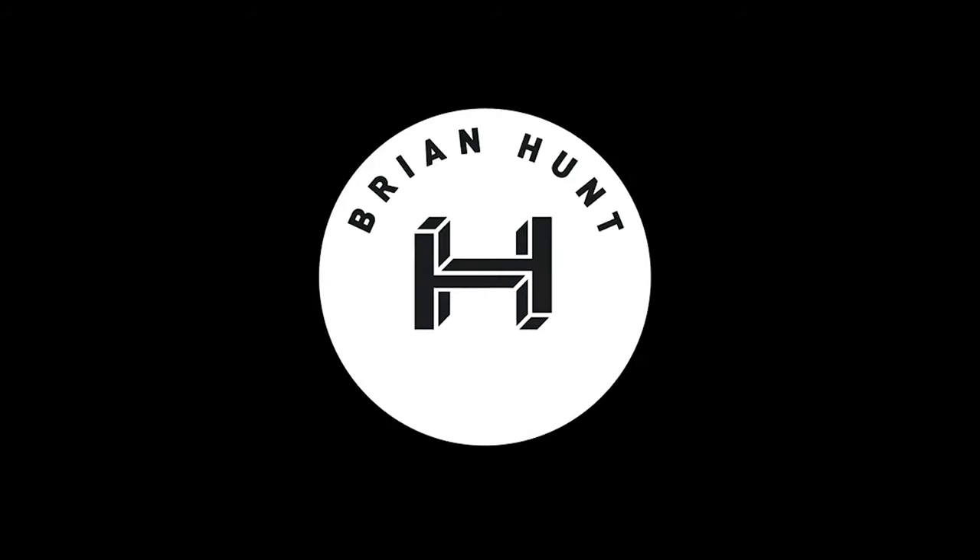Hey everybody, Brian Hunt here with you again. In this video, I'm going into my favorite type of bag to use with my cameras for video production. I apologize in advance if I sound a little stuffed up and if my breathing is heavier than normal. I'm just recovering from COVID — whole family's got it. I'm on my sixth day now, caught it on a flight home from Germany with my wife.